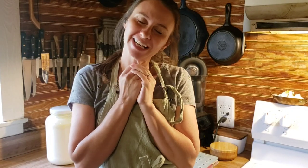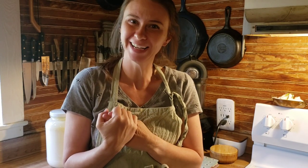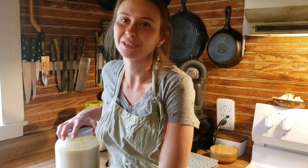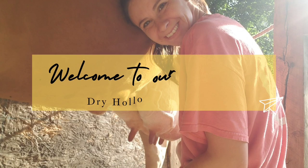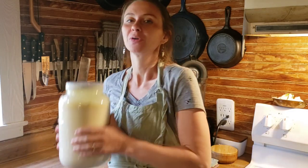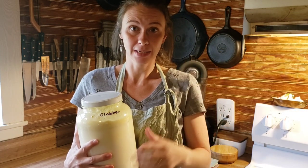Welcome back to Dry Haul Homestead. This is Danielle and I'm coming to you with another video in my clabber series. Today I'm going to show you how to make a soda cheese. I have a video — I'll link it in the cards below — about how to make a clabber.